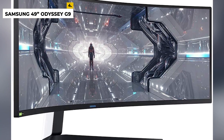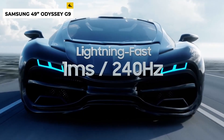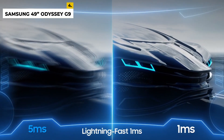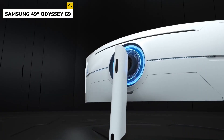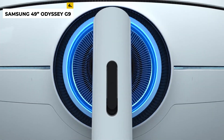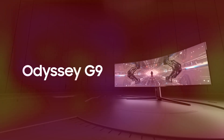The monitor also comes with advanced gaming features, such as Black Equalizer, which helps you see darker areas of the game world more clearly, and Aim Stabilizer, which helps to reduce motion blur and improve accuracy. The monitor is also HDR1000 certified and supports HDR10 for a more immersive gaming experience. The drawback is the Odyssey G9 is one of the most expensive monitors on the market, so it may not be within everyone's budget.